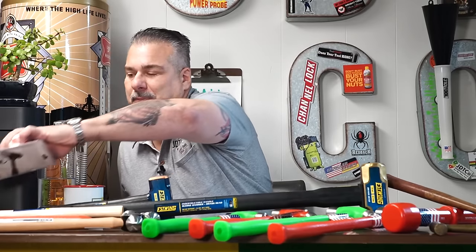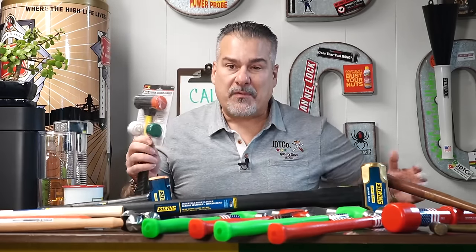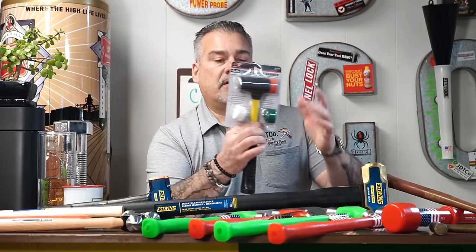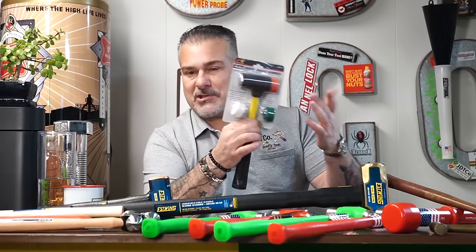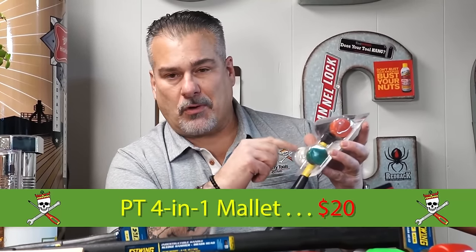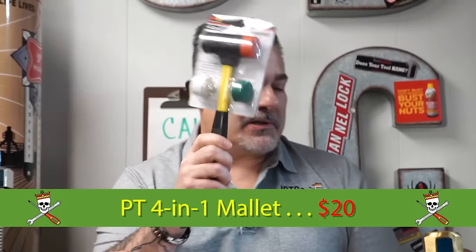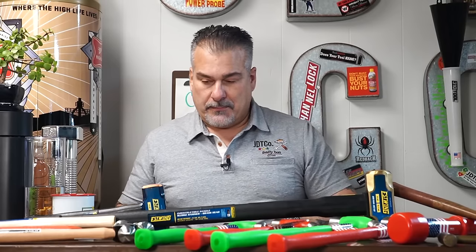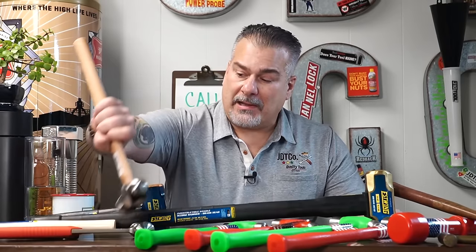We have a lot of dent-removing guys stop in here, so we got these in for them. This is a four-in-one hammer with removable tips - steel, plastic, hard, or soft. It's inexpensive, just $20. Nothing special, but we found a deal and brought them in. We do a lot of bargain shopping for you guys so you don't have to.